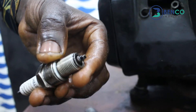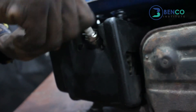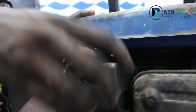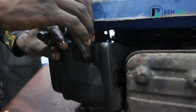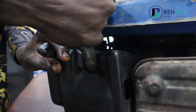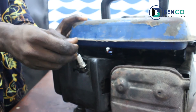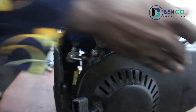Now, after washing the plug, we insert it back into the top cylinder. You screw back this time to the right. Make sure it's locked properly, and then you start.